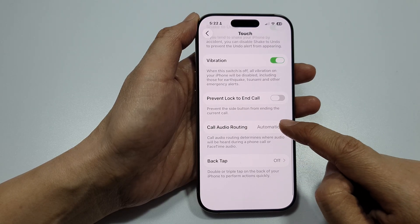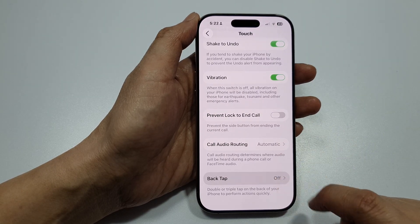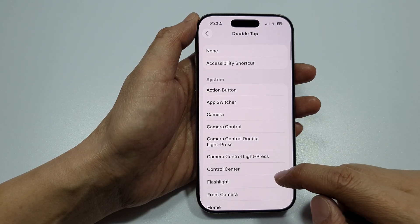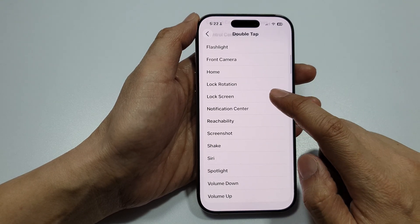Next, scroll down and tap on Back Tap. In here, tap on Double Tap, then scroll down and choose Lock Screen.